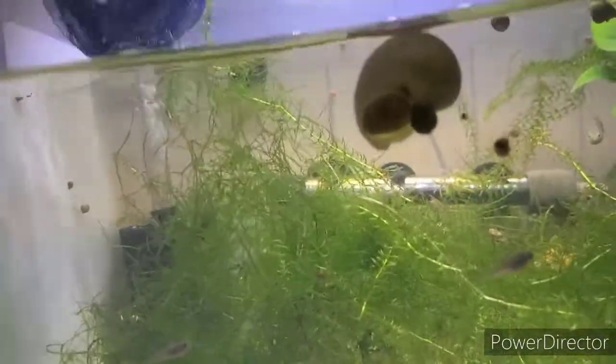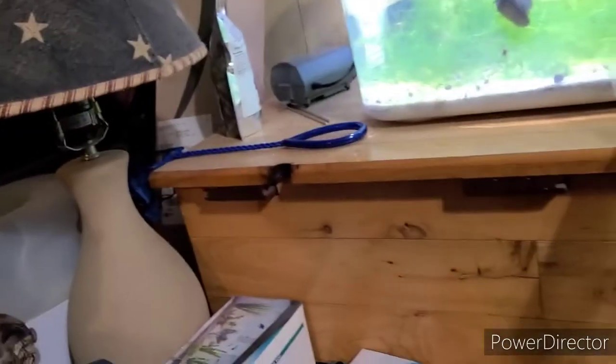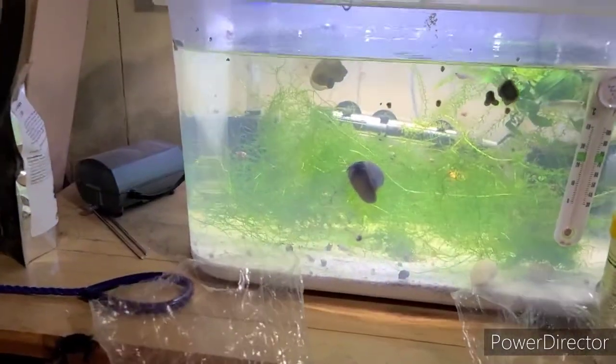Yeah, they look pretty good. Let me show you how they packaged them. First they used a bag, put the fish in it, and then set it in a brown paper bag. When they filled it up with water, they set it inside another bag, filled it up with oxygen, and then tied it off. I thought that was pretty good.